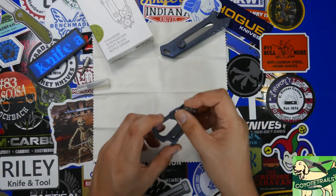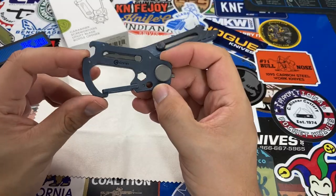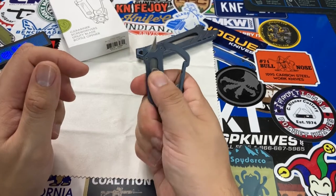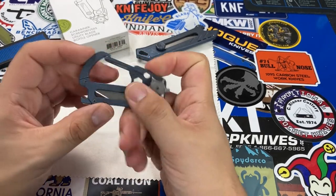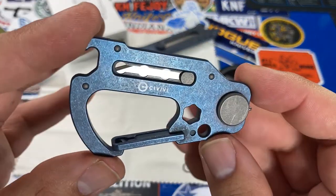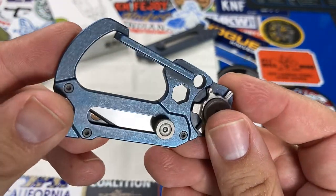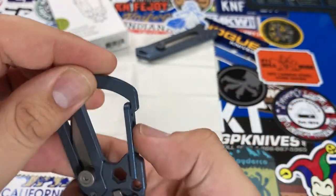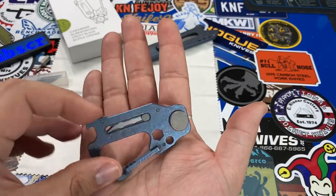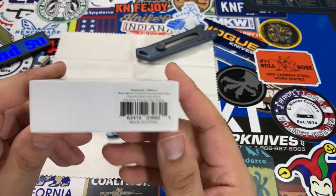Welcome back. Today we're going to take a look at the Civivi Polymorph — a multi-tool in the form factor of a carabiner. Since Civivi manufactures this, the materials are fairly high-end and we get a few nifty tools included. This variant is the stonewashed blue anodized version, and the blue titanium finish looks really nice. The price for the Polymorph is $80, which honestly makes it kind of hard to recommend despite the undeniable cool factor.